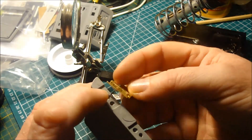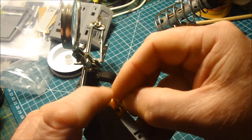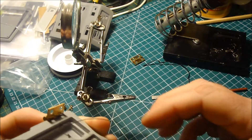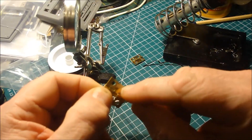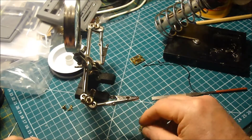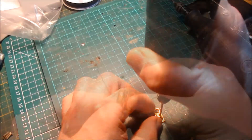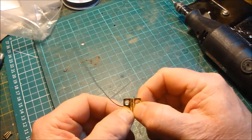I've reamed this hole out to match the solder so the hinge will go flush, and that gets screwed into there. I'm just going to drill a little hole through here — so what I've got there is a hole here.